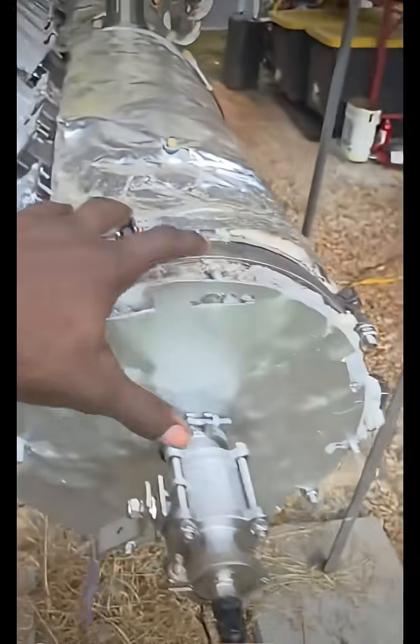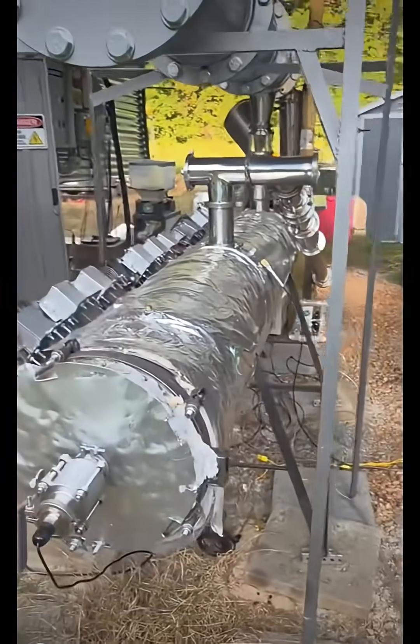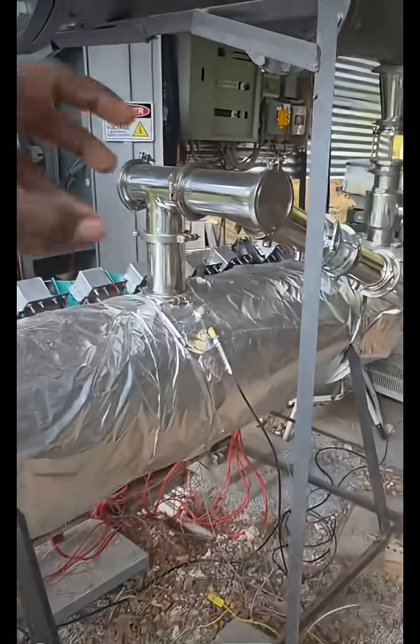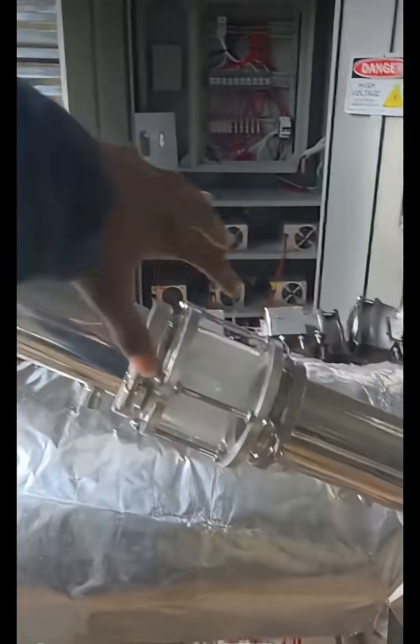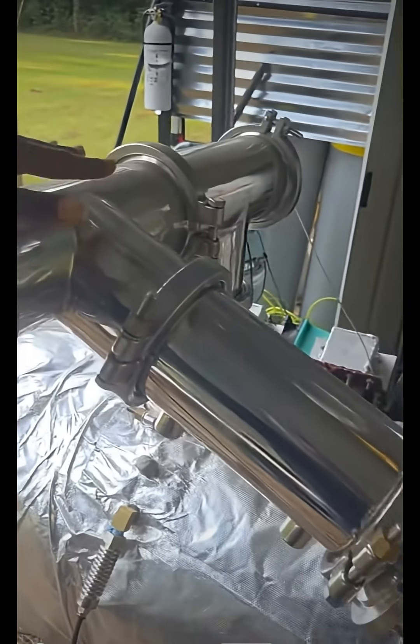They break down the plastic in an environment that has no oxygen — no air is in this chamber, it's under vacuum. So the plastic when microwaved is not going to catch on fire or make smoke. Instead, it breaks down and returns to the vapor of what plastic is. Plastic is made of petroleum, so it returns into a petroleum vapor.